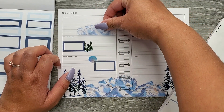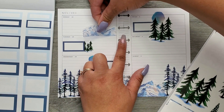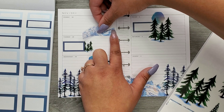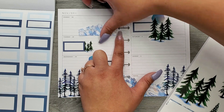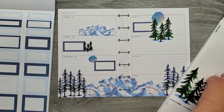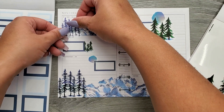I think I'm going to add a little bit more of these mountains just because I love how they look. I'm going to lay it right at the top of this box, and then again I'm going to use my trees to cover up that line so it doesn't look like it just ends.